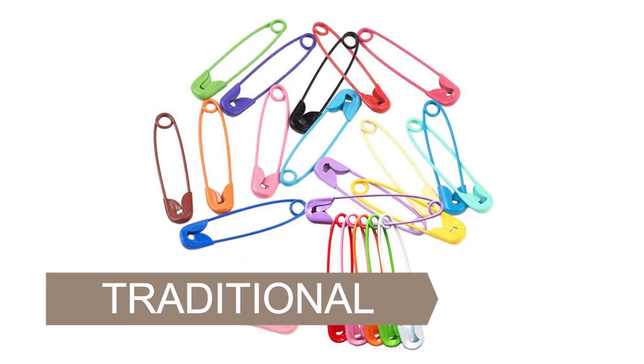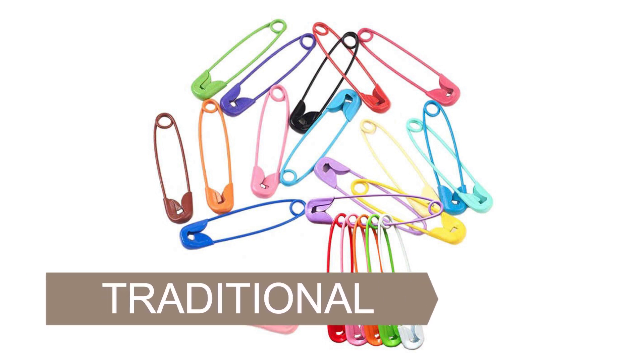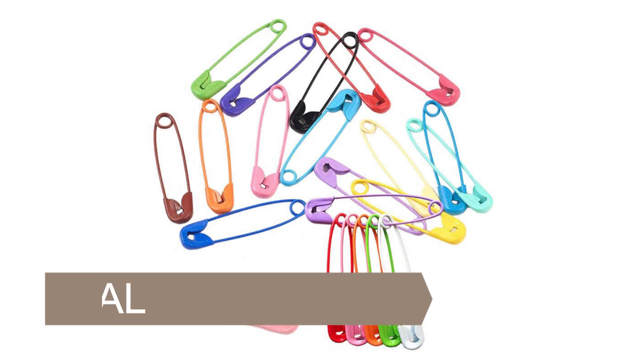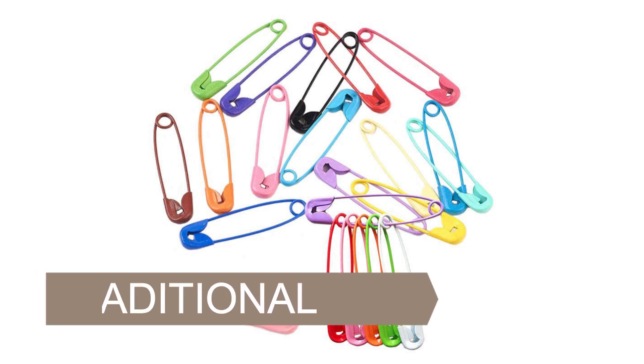Traditional safety pins are the ones that come to mind when you think of safety pins — with the locking head that keeps everything in place and prevents pinpricks. They can be used for quilting, sewing, and crafting. The pins can also range in size from ¾ inch to 4 inches long.